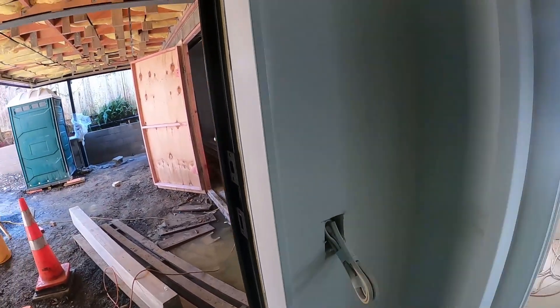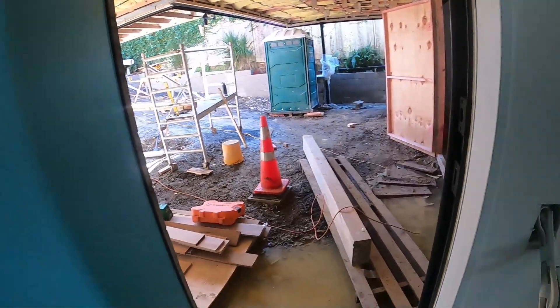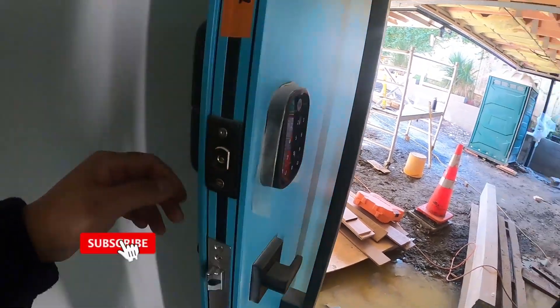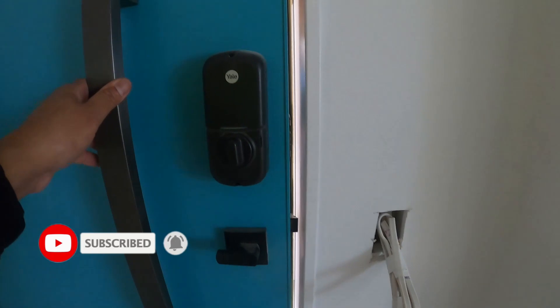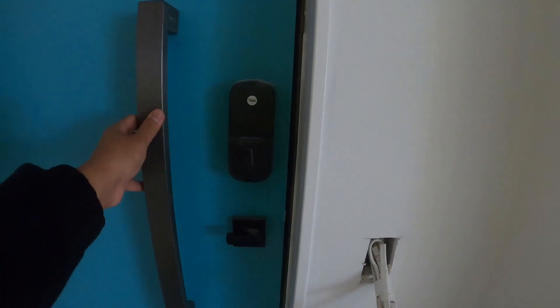Unahin muna natin yung ating pintuan. So naglagyan ko ng striker — naglagay ako ng striker dyan na additional na plastic kasi double lock ito. So digital lock yung ginamit namin dito. Maganda sa tingnan. Tapos meron siyang handle na Windsor din yung ginamit.